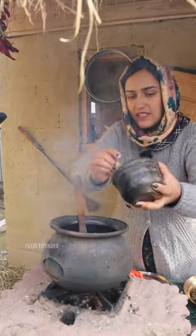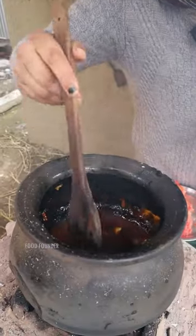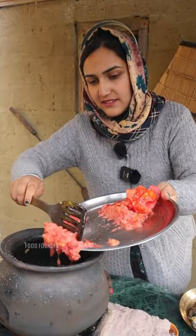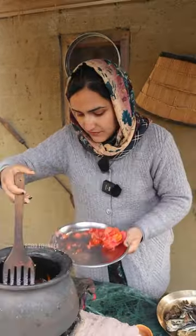We will add garlic to it. We will add salt to it. We will add tomato to it. After adding tomato, it will be heated properly.